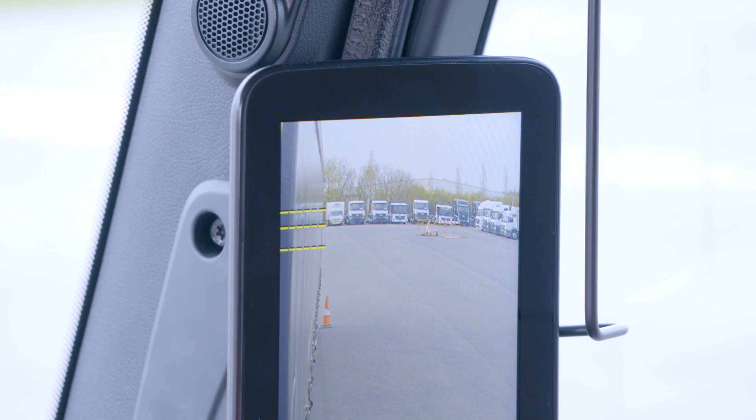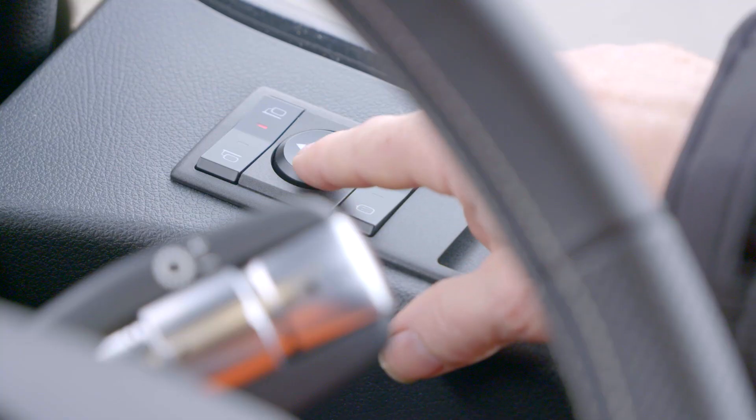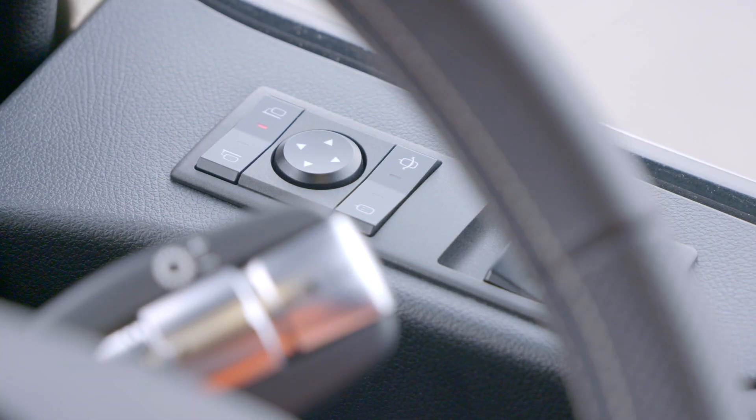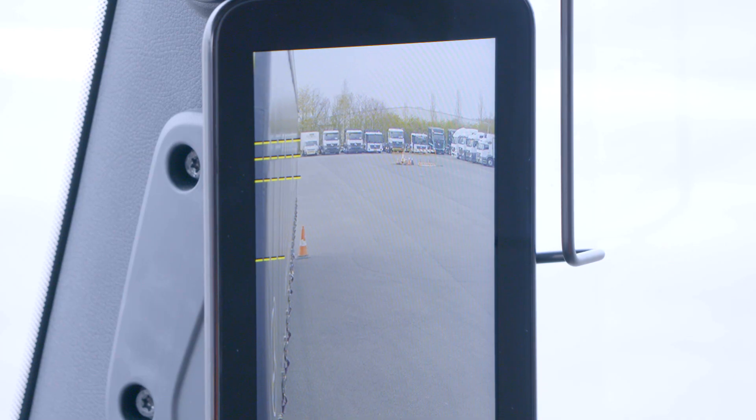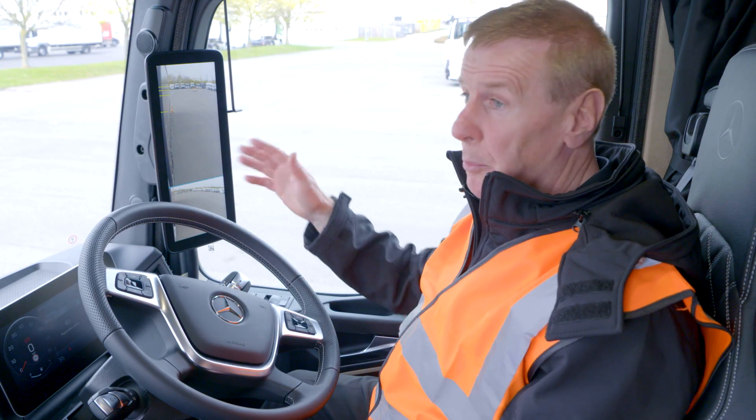Once I'm happy with that, I then use the left-hand button. Now MirrorCam knows where the rear of the trailer is and can track that when we're turning.